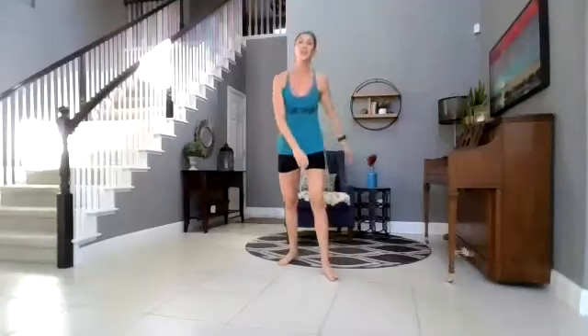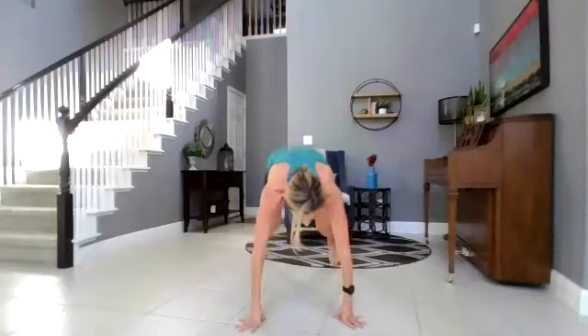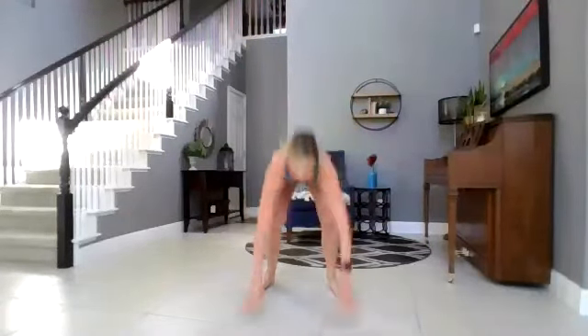All right, now you have 15 seconds. You can choose to do toe taps to keep yourself moving, or you can use this as your rest. We're not going to get a lot of rest time, so this is kind of the rest in between. We've got five more seconds — we're starting over with those five burpees. Here we go, three, two, one. Let's go. By the end of this, you're going to have done 65 burpees in 15 minutes. That's pretty awesome.